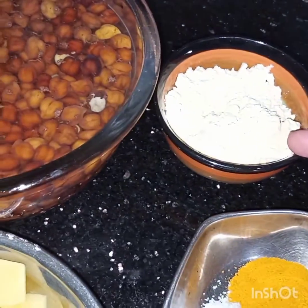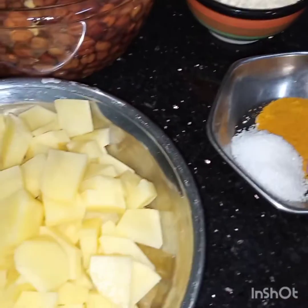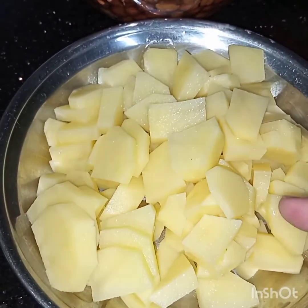The other ingredients are: 2 tablespoons of gram flour, 1 teaspoon of turmeric, salt to taste, and 3 medium size potatoes.